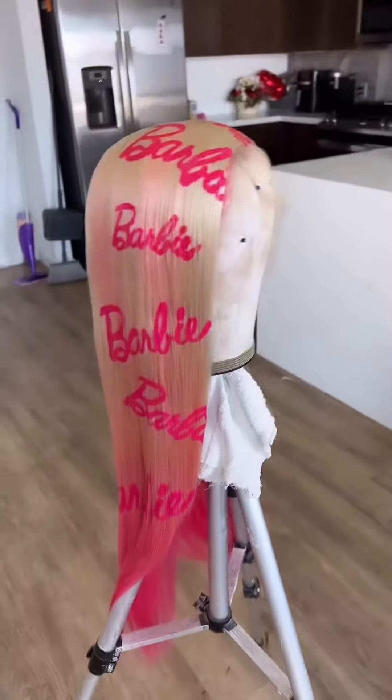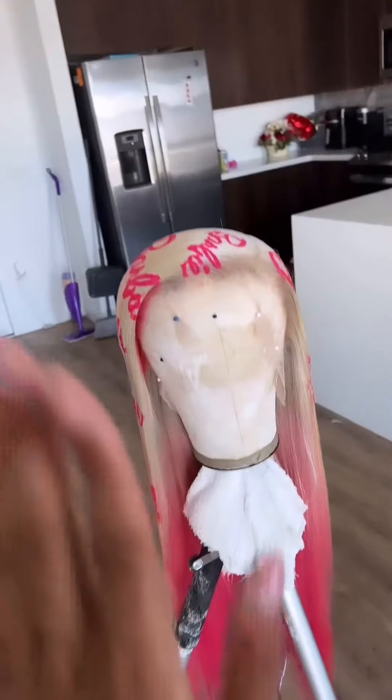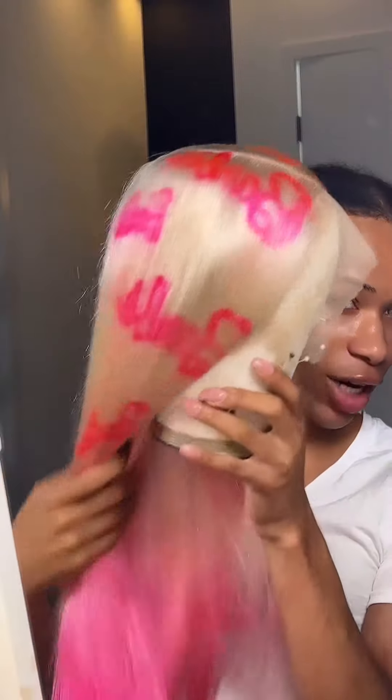On the other side, I think I'm going to bring the ombré up a little bit just so that it could fade in with the Barbie letters. Wash her out, style her, and then we can move right on into the install. I washed her and straightened her out — this is what she's giving.